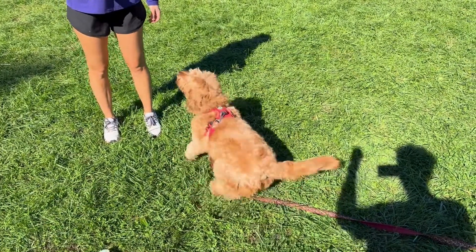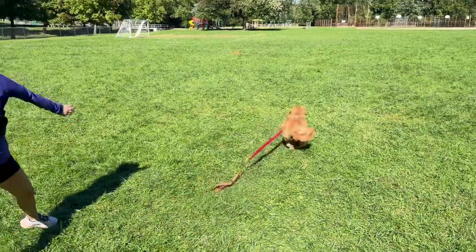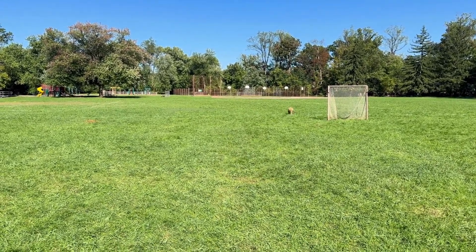This is Sawyer and he loves tennis balls. Seriously, he'll chase them all day long. Well, most of the time. Sometimes he gets a little distracted.